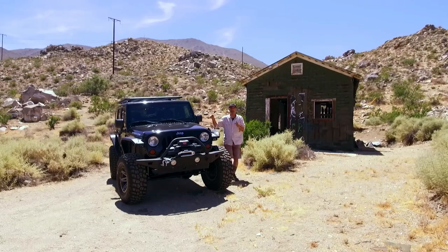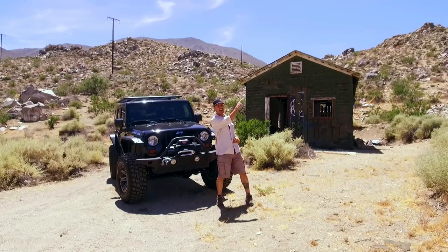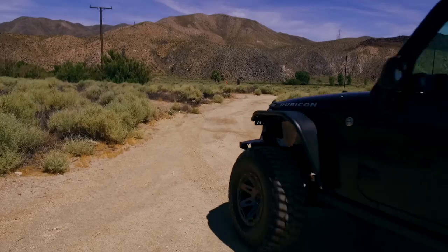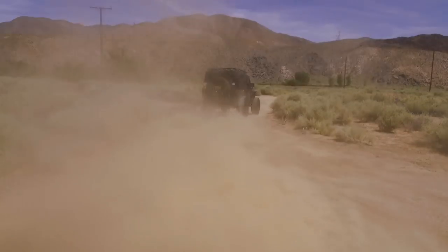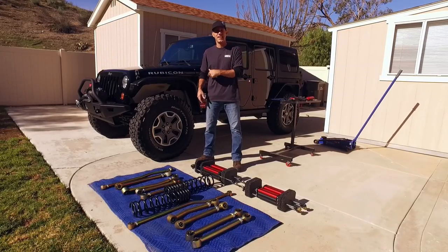Today on the AutoEdit Jeep we're going on an adventure. That's right, we're driving this thing from Los Angeles to Seattle the hard way. I'm also going to show you how easy it is to install. Let's get going.